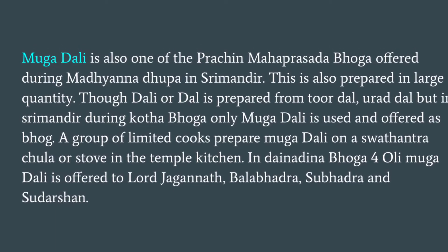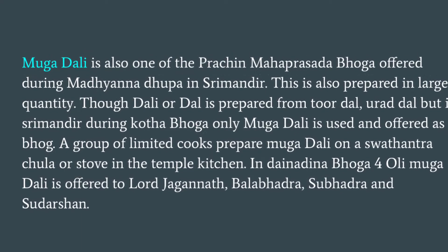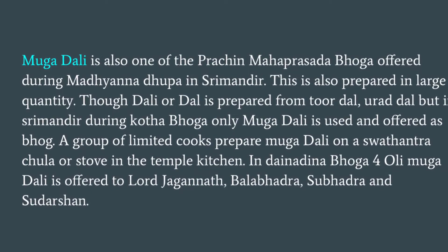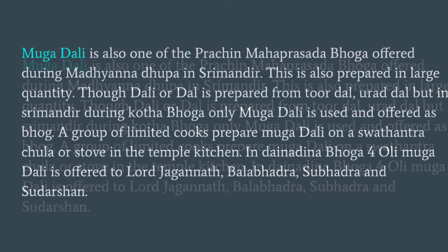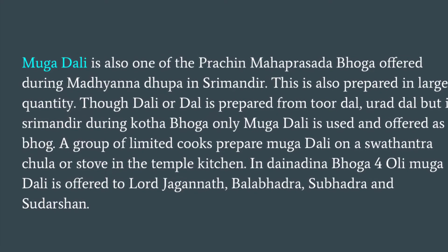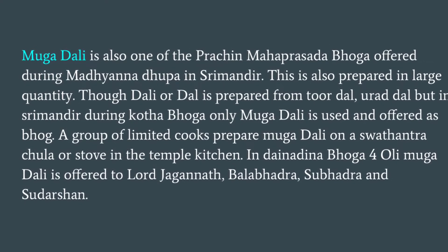Mughadali is also one of the Prachina Mahaprasad Bhoga offered during Madhyana Dupa in Shri Mandir, and is also prepared in large quantity. Though Dal is generally prepared from Toor Dal or Urad Dal, in Shri Mandir during Kota Bhoga, only Mughadali is used and offered as Bhoga.